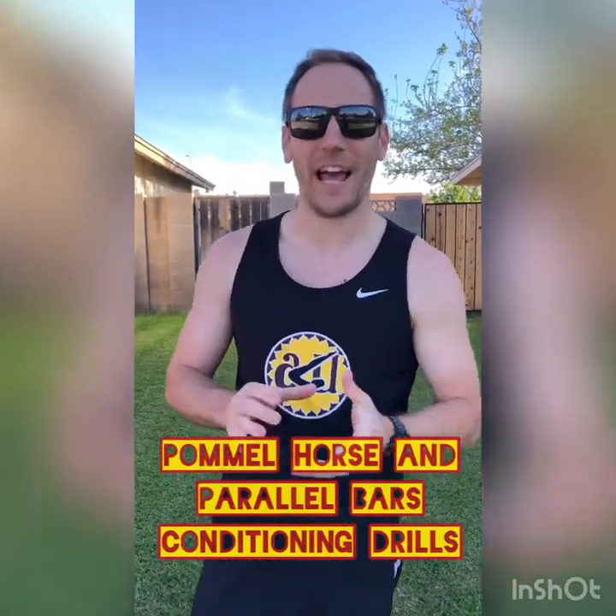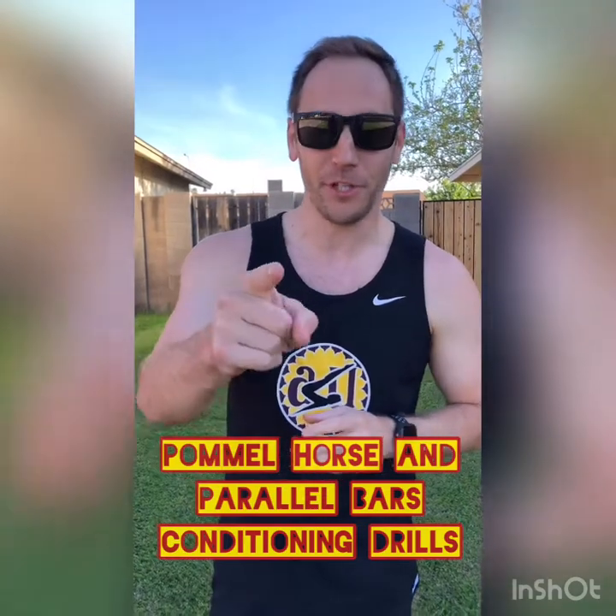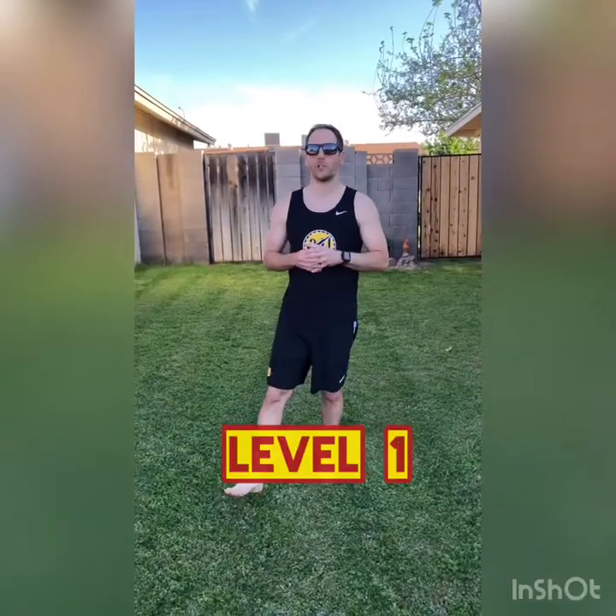Hey guys, Coach Evan here, just at home working on my self-quarantine beard and thinking of ways for you to keep your skills sharp so when we're ready to open the gym back up you'll be good to go. Today we're gonna be focusing on some drills and skills, particularly for parallel bars and pommel horse — things that will really help out our shoulders, triceps, and core so you're ready to go with all your swings, circles, and everything once we get back in there.